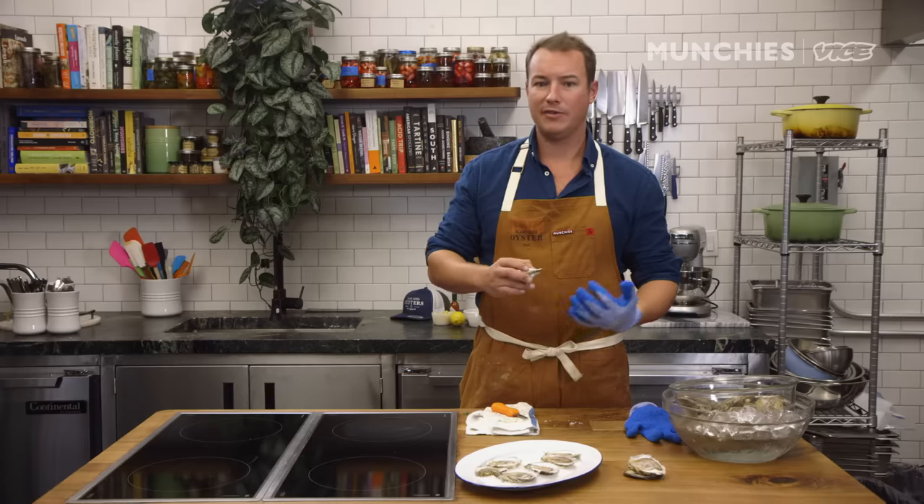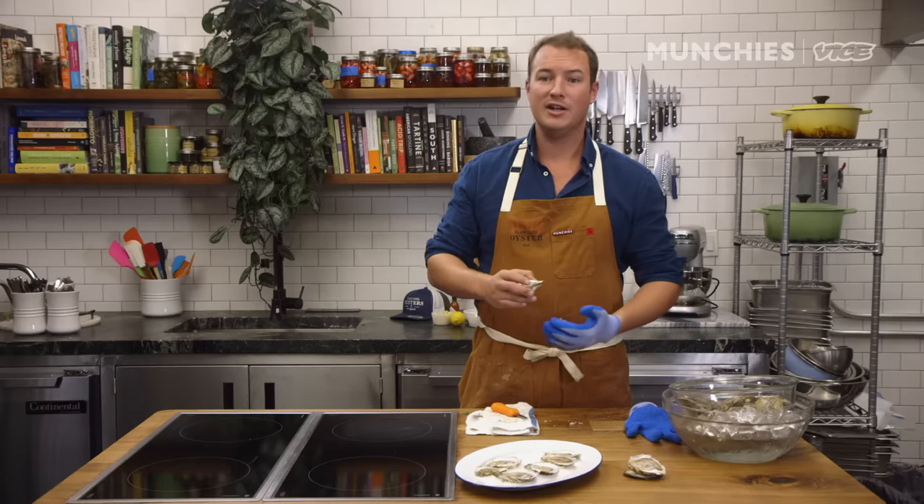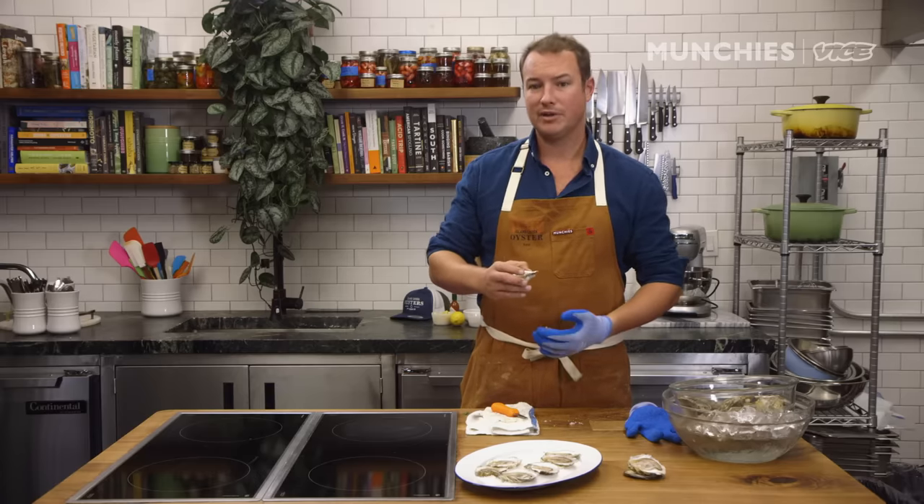That, I think, is one of the powerful things about oysters — no matter where you are, you're getting a little bit of a taste of the geography of where it came from. You're literally sipping Duxbury Bay water in Brooklyn, San Francisco, Austin, Chicago, or wherever you may be eating these things.